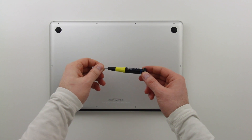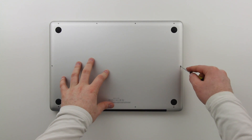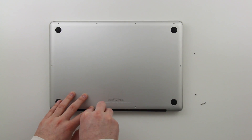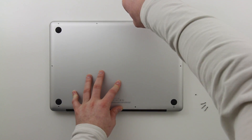Also, get yourself a decent screwdriver. The screws that Apple uses on this underplate are not the greatest I've ever seen, so if you come in with a cheap screwdriver you might mess it up. Get yourself something half decent.